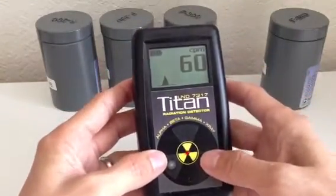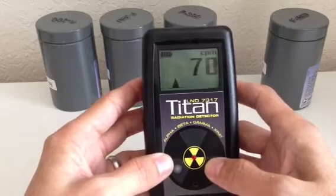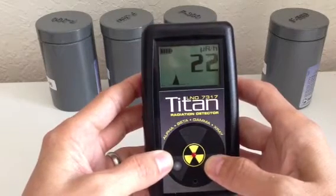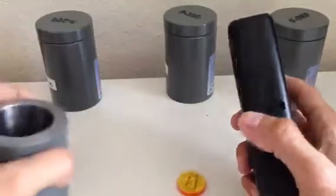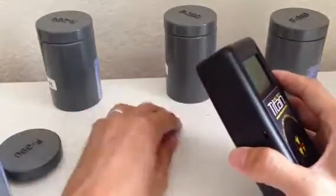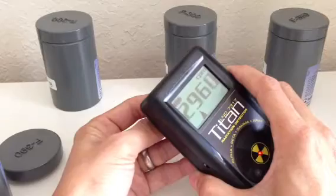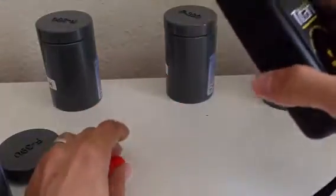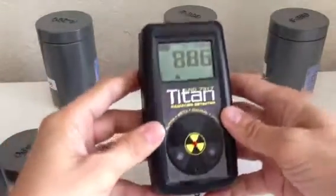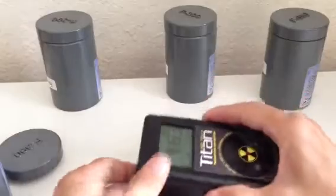The switch goes between CPM or µR per hour. That's pretty much it. Thank you.